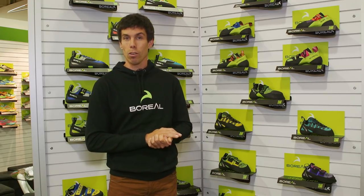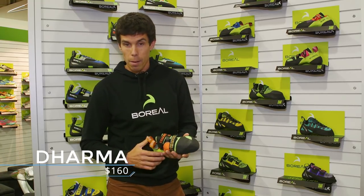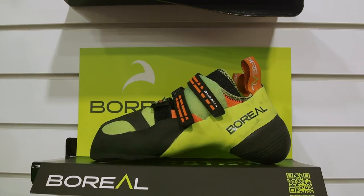I'm Manu Cordoba from Spain. I work for Boreal. We develop the Dharma and Satori — we refresh them and we are presenting a new climbing shoe called the Synergy. The last of the Dharma is still the same, but we made some changes.